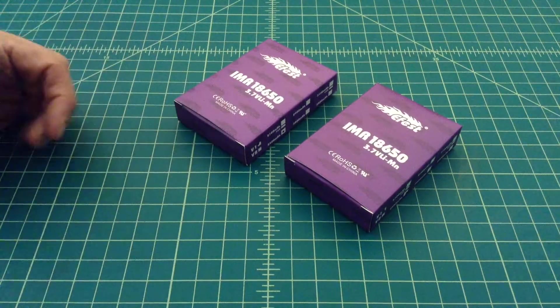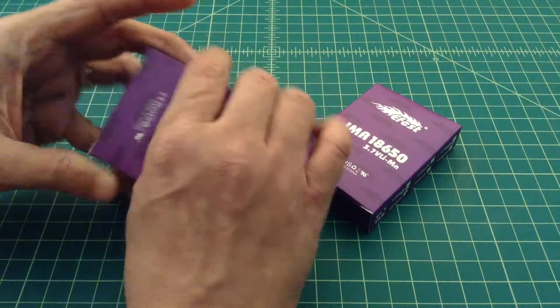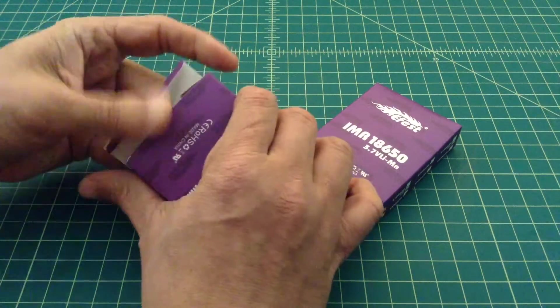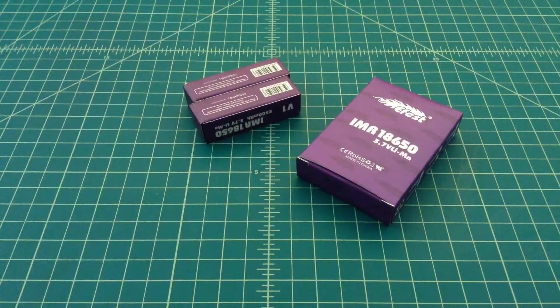Companies like E-Fest, O-Lite, and EagleTac buy quality batteries. Other companies like Ultrafire or Tangsfire will buy poor-quality batteries. So it's important that you buy batteries from reputable dealers or resellers.